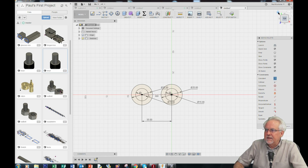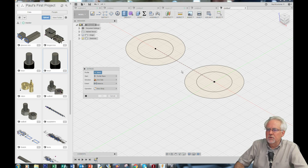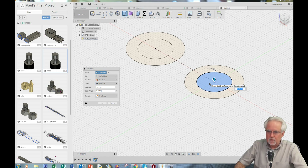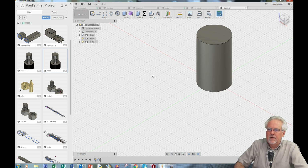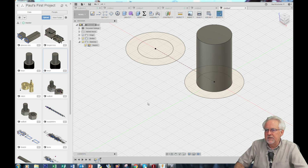Let's get a little bit better view here and now let's start doing some extruding. Let's make this the nut and this the bolt. I'm going to extrude — I want to extrude this region 25 millimeters. Enter. When I do that it turns my sketches off, so I come down here, click, and that brings my sketches back.